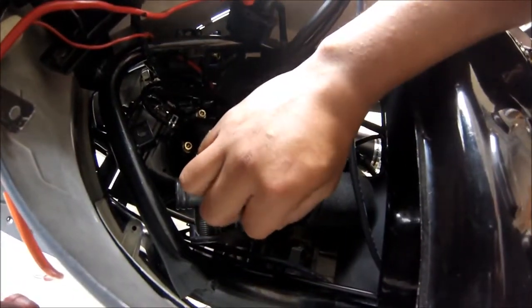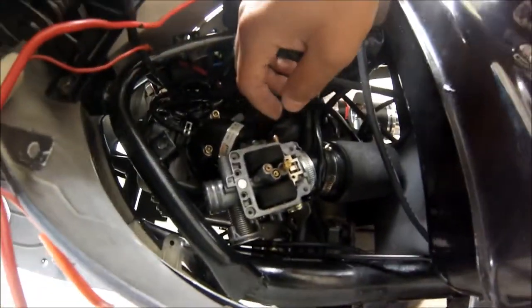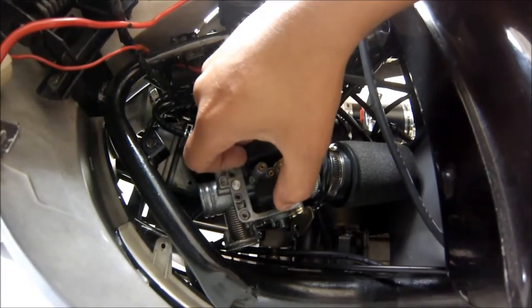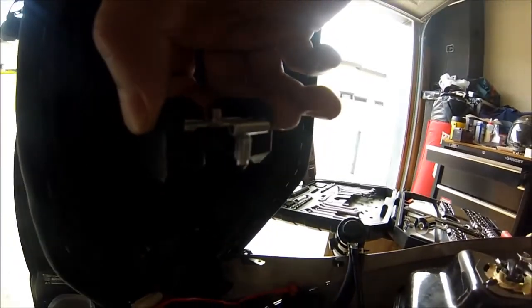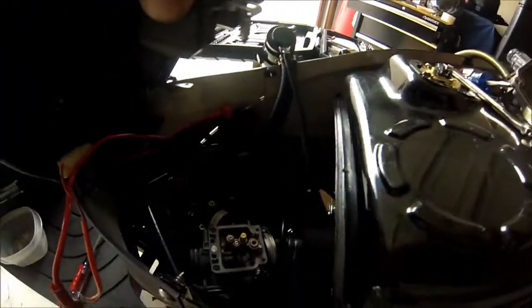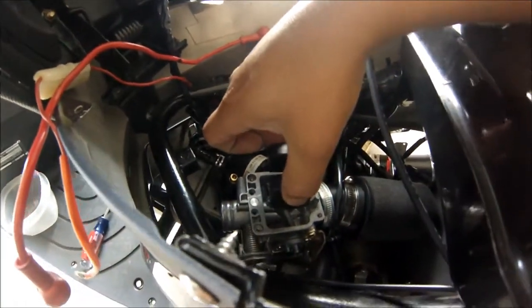Just want to show you quickly — this pin comes out very easily, don't lose it. From here you have your float and it just comes straight up. Notice how tiny all these little pieces are — don't want to lose anything because everything is very crucial in how it sits. I'll just put it back the way it was.